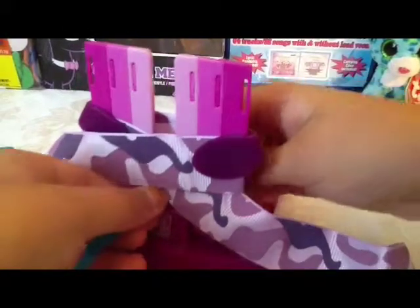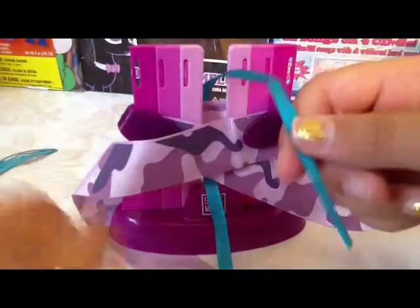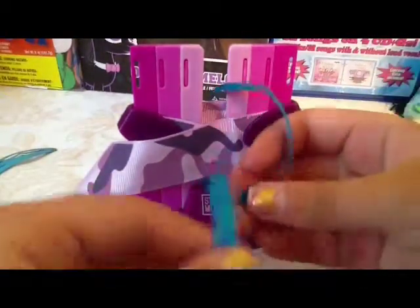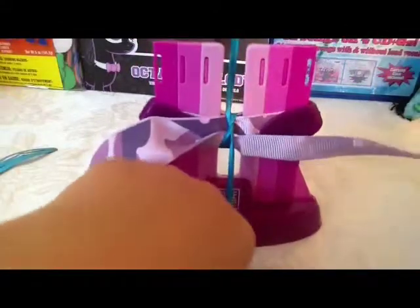Then you're going to grab it on the other side. Then you're going to pull it and make a knot. Tighten it as tight as you can.